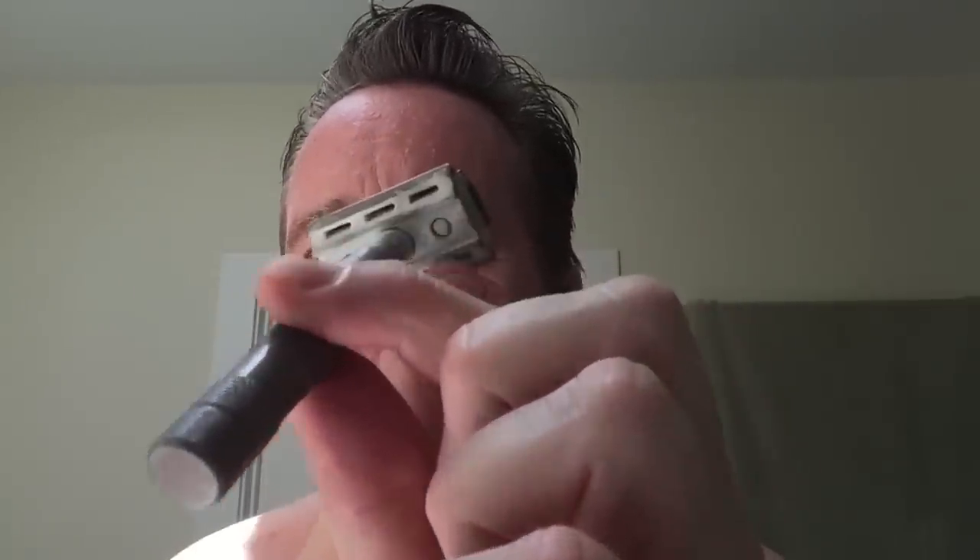We're going to use some Taylor of Old Bond Street — almond shaving cream today. I'm going to shave with my trusty Rockwell 6S with a feather blade in it, on the number 5 setting. And for aftershave, we'll try out the Fine Aquamarine, just because I haven't used it in a while and it's fairly new.